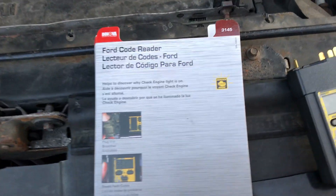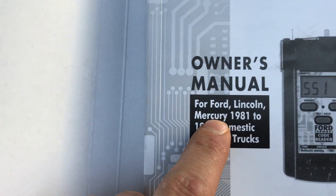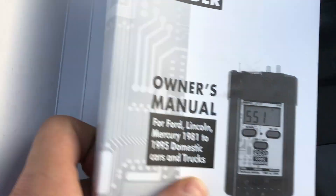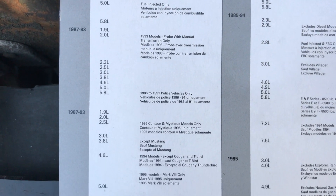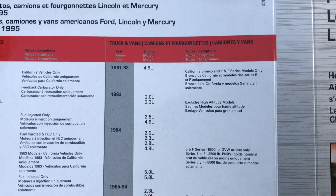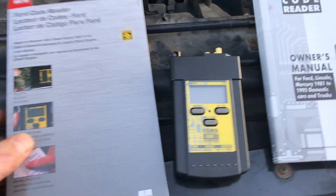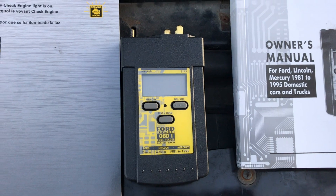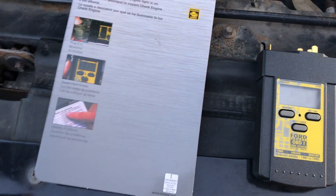This is a code reader by Innova. As it states on the cover, it's for Ford, Lincoln, Mercury 1981 to 1995 — they don't even say 96, so pretty much 95 years. You can get these just about anywhere; I got it on Amazon and got it the next day. It consists of the reader, the manual, and a cover with all the extra details.